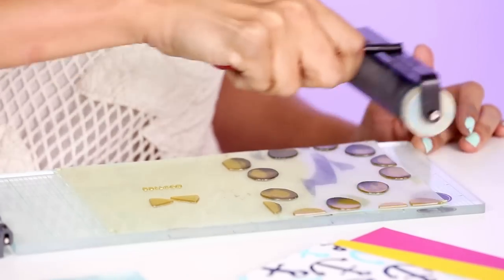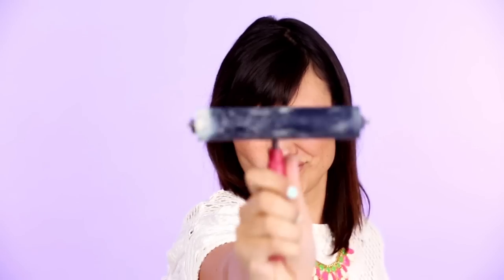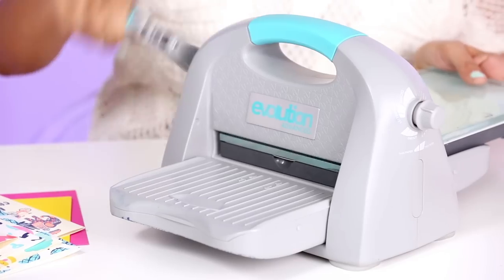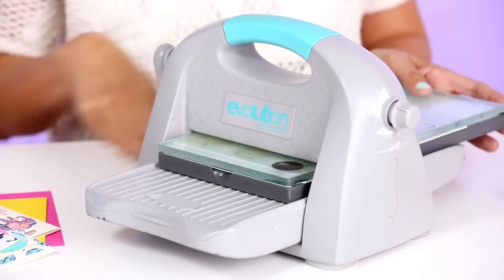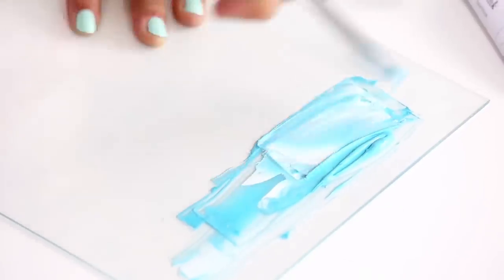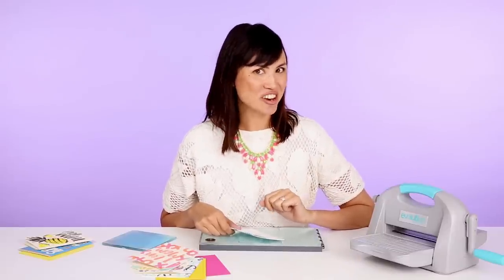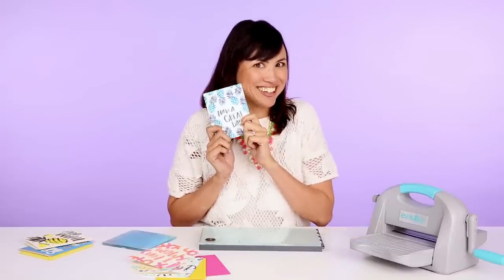Now I want to share what I've learned with you so that you can become an amazing letterpress printer too. If this is the very first time you've ever dabbled with printing, that's totally cool. We'll start with the basics of custom plate making and ink mixing. Then we'll up level this home letterpress with a few hacks and add-ons to create these gorgeous greeting cards.